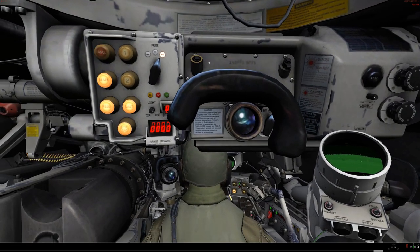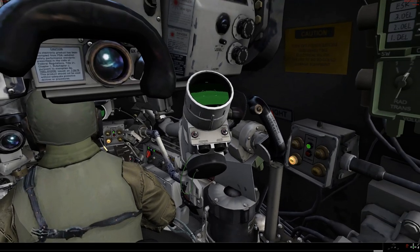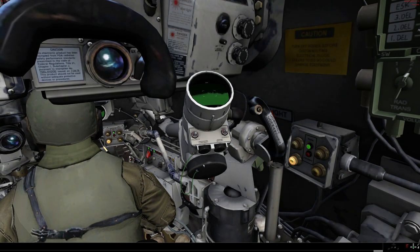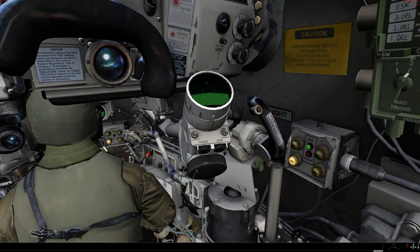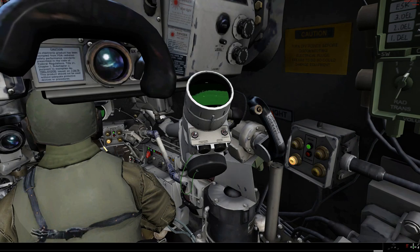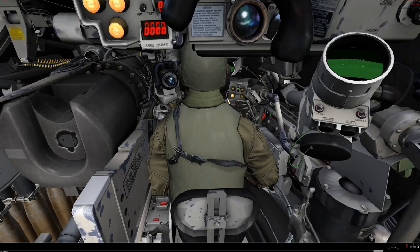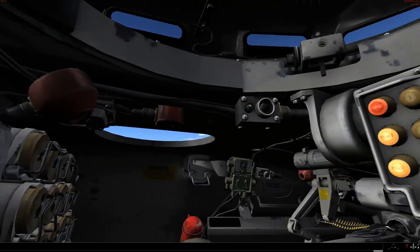The pulse rate on the laser is a bit slower than that of a modern tank, so you've got to be careful not to burn it out — give it a little bit of time to cool down. There is a TIS repeater, or TTS as I would call it. And this toggle switch determines if the gunner or the commander is in charge of the polarity, the brightness, or the contrast. That's pretty much it for the TC's position.